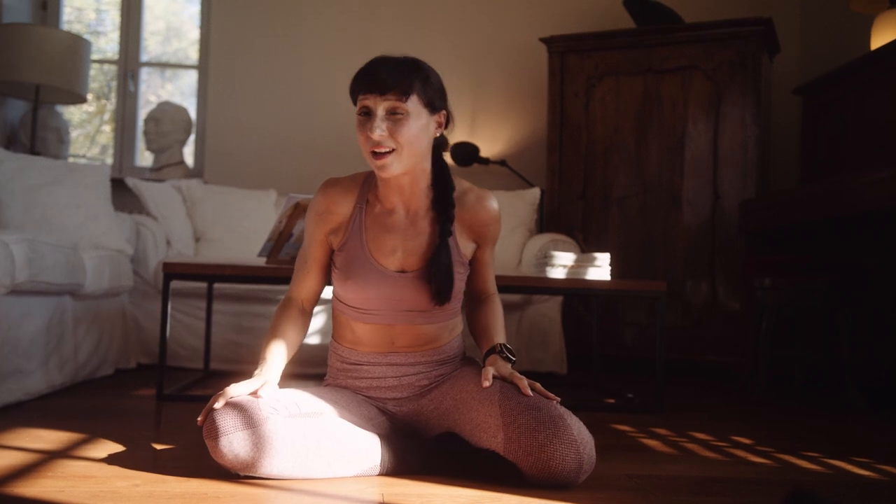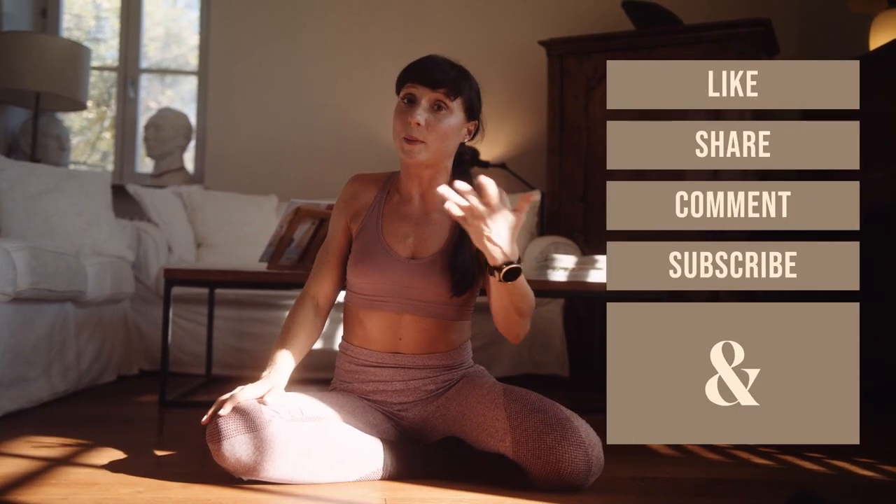Anyways, hope you enjoyed the workouts. It was a really hardcore one. See you later on some other videos of mine where you will be able to do something new. Bye.